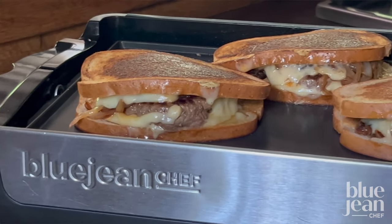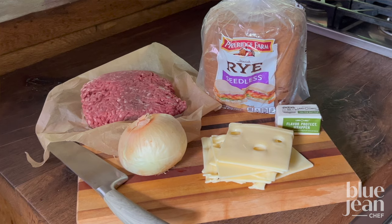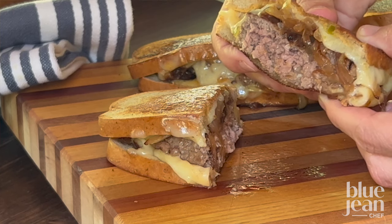Patty melts are a lot like traditional cheeseburgers. Both are super delicious, but patty melts are served on griddled bread with Swiss cheese and onions. Let's make some.